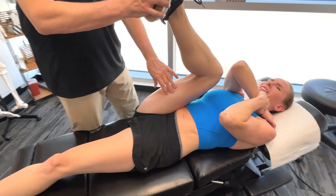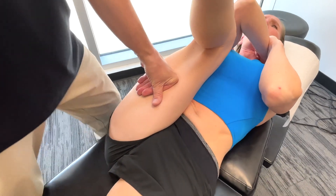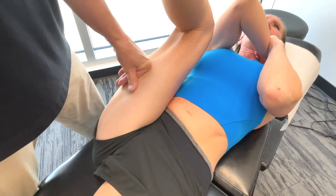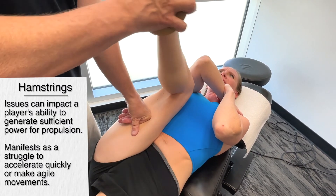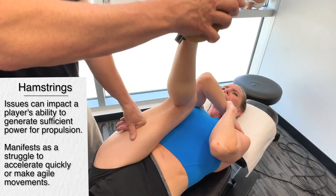You can start to feel the difference between the semimembranosus, semitendinosus, and the biceps femoris — you can feel the difference. So if we have a problem in one of these structures, it's going to impact the player's ability to generate sufficient power for propulsion.